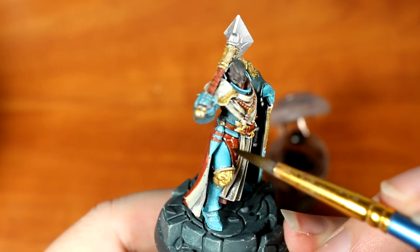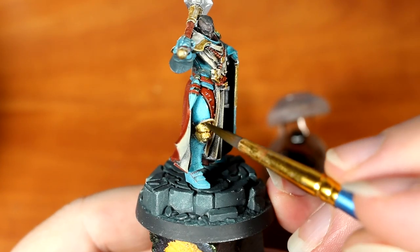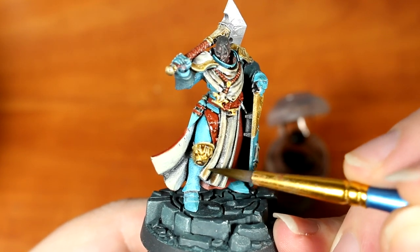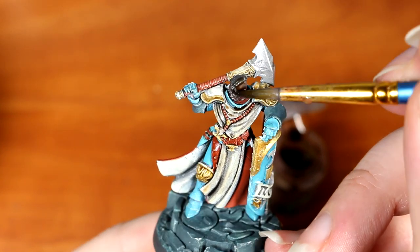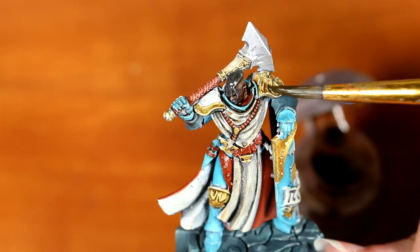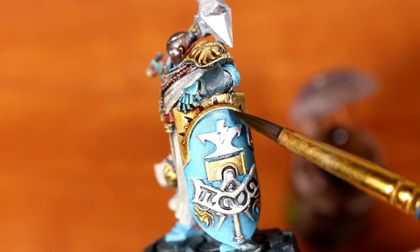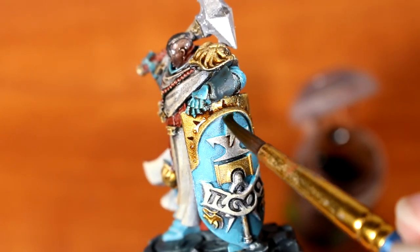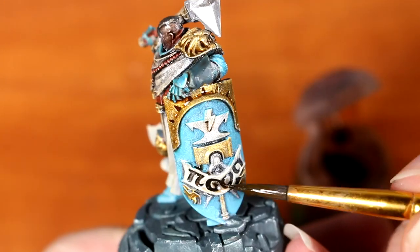After that, we can branch out, applying this over some of the other colors, such as the reds and the golds, and it will act in a similar way — slightly tinting the color, but mostly just helping to redefine some of the shadows. Next, we're going to apply an overall coat of Agrax Earthshade to the face and the hair. After that, we can proceed to apply this shade as an overall coat to the entire model. The only real place we want to be very careful is onto the blue parts of the armor — on these parts, we want to apply it just to the recesses in order to preserve the really bright blue tone we've already put down.